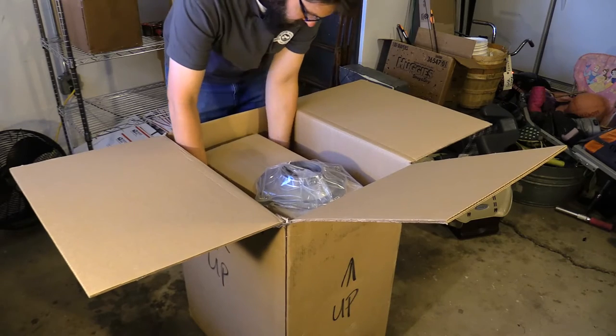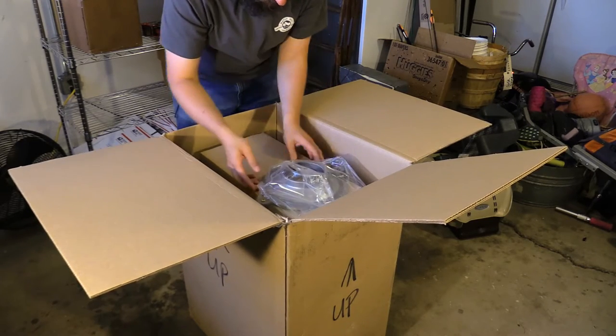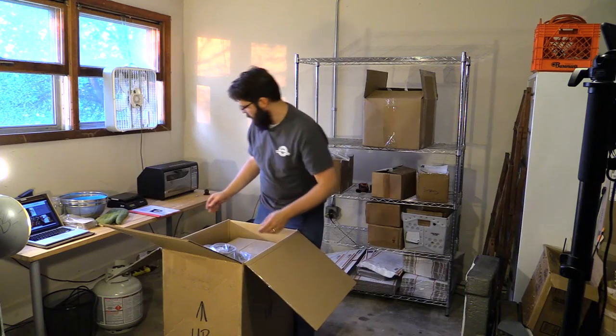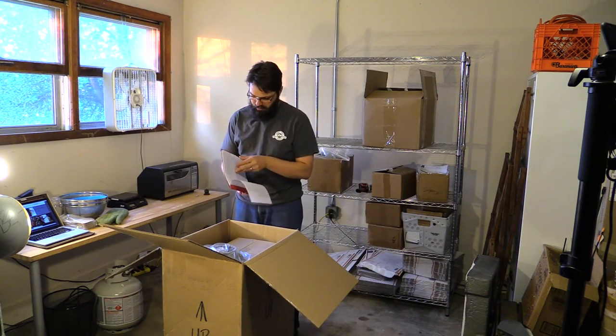They ship it kind of assembled and stashed the box in between, so it looks like I'm just going to be expected to lift it right out. Does it say I need two people to do this? We'll see — this may be exciting, internet.